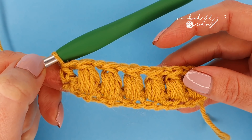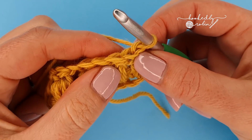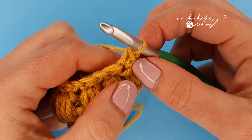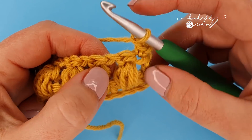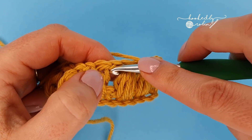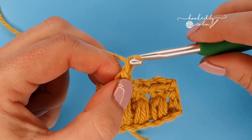For the next row, which is the second row of this two-row repeat, chain one and turn your work. Keep an eye on the stitch you just chained from because we're going to place a single crochet immediately into the top of your half double crochet. Then chain one, skip your puff, and put a single crochet in that chain one space in between your puff stitches. Do that all the way along and you will end with a single crochet into the top of the chain two turning chain from the row below.